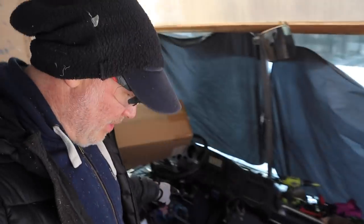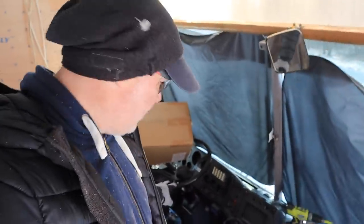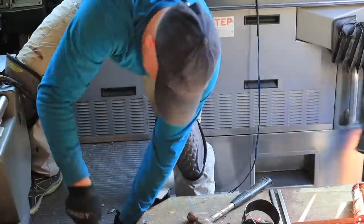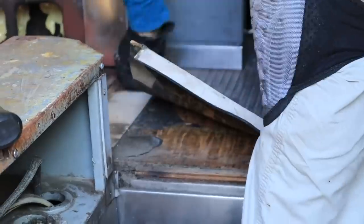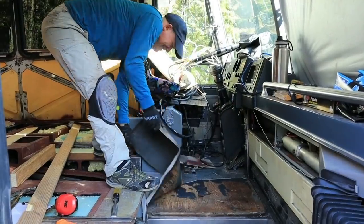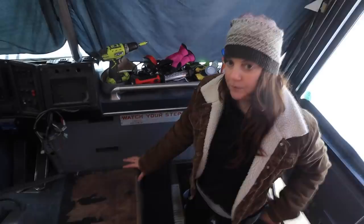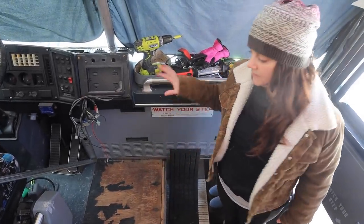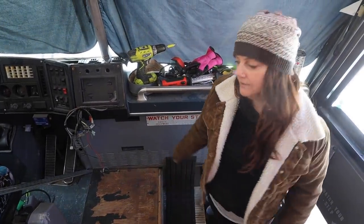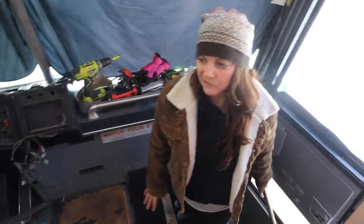At one point we decided that up here in the front by the stairs and the driver area we were going to pull up that vinyl flooring from the original bus, but it was glued on so strong that it started tearing the wood up. We only tore the top step off and decided to stop. We're going to put plants down leading up the steps so it starts to flow into the living room, and these other three steps down here we're going to do something else with.